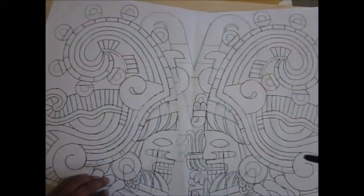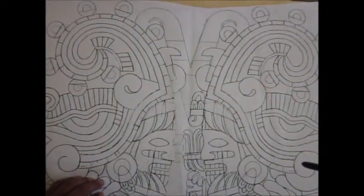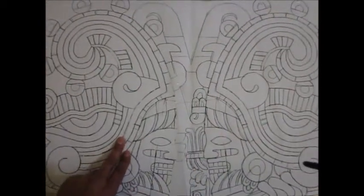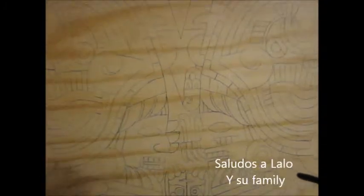To do this 2-meter Aztec calendar, I have to draw it and sketch it out twice — first on paper and then on wood.